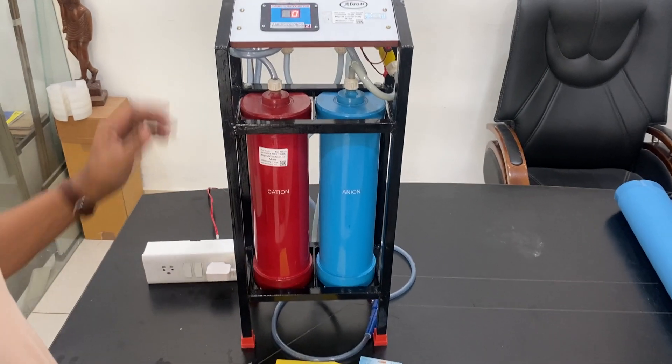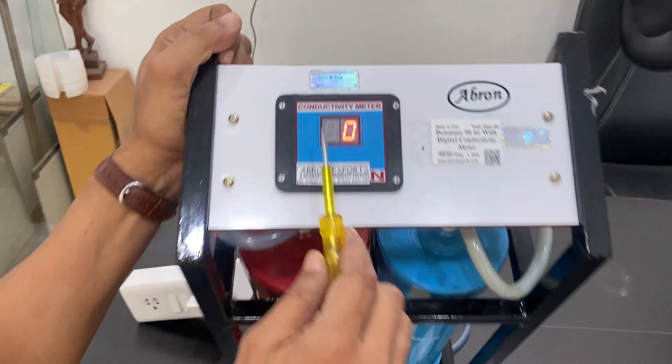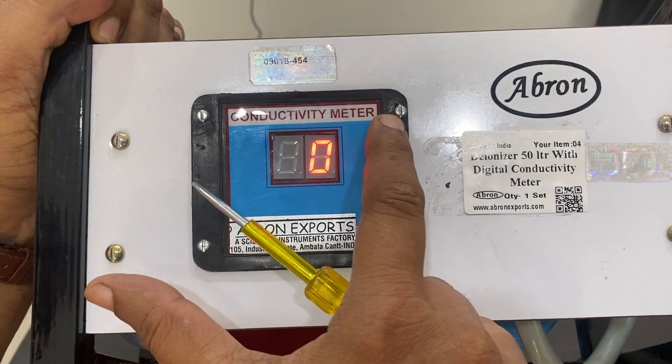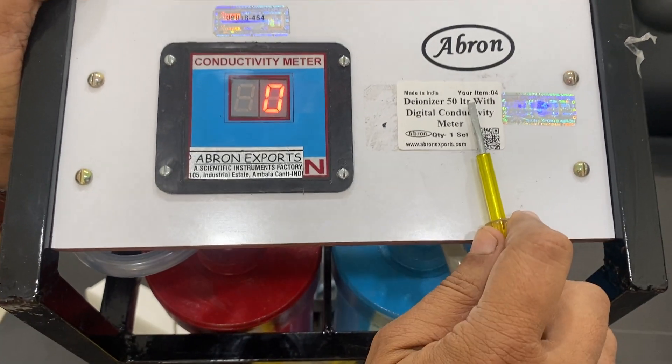This is one more video by AgronXports for the Deionizer. This is the Deionizer. Capacity is 50 liters. It has a built-in digital conductivity meter. The flow capacity is 50 liters per hour.